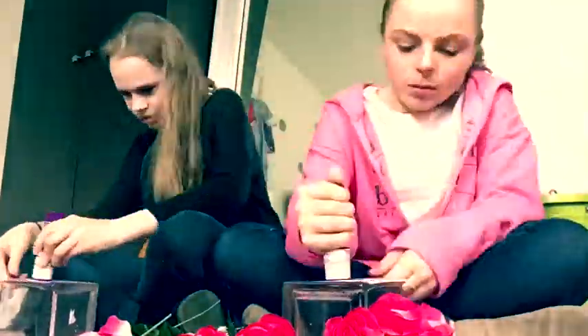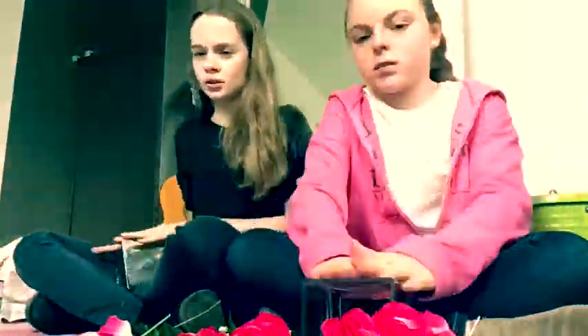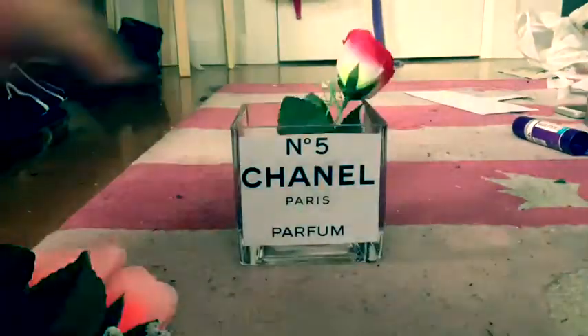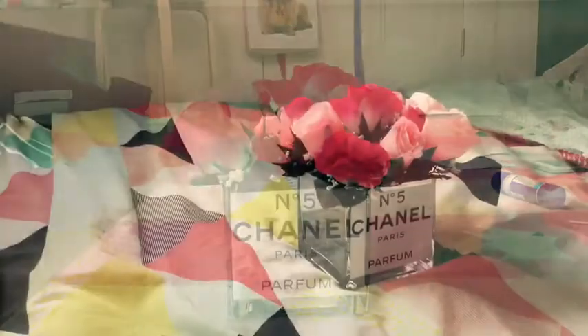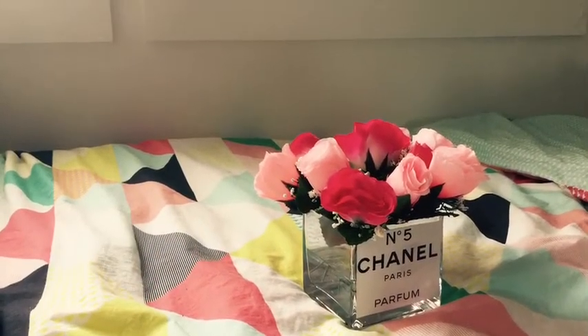Make sure to get all the tags off, including the price tags, then glue your Chanel No. 5 logo onto your vase. Now fill your vases up with some water, then arrange your flowers into whatever arrangement you would like. Take a look — we are done! Thanks for watching.